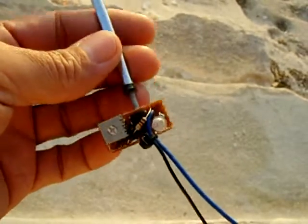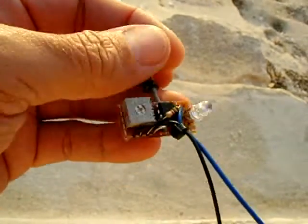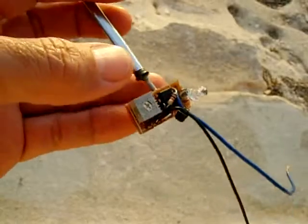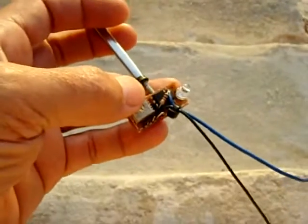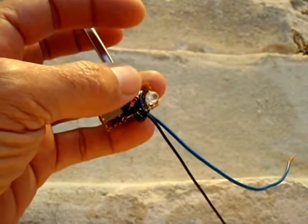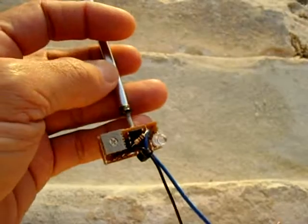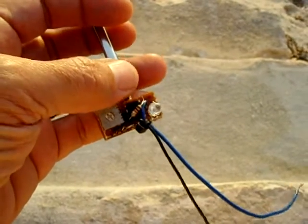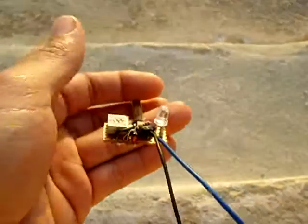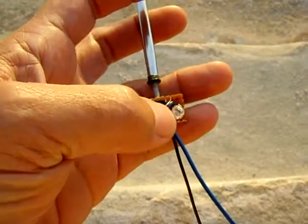I'm going to demonstrate in a minute how this works. You can adjust any temperature you want with this 5K pot, and you could also have this activate for cold — you would just switch the positions of the thermistor and the potentiometer. You can also eliminate the LED and put a PNP transistor to power a relay, so when the temperature reaches a certain point it will trigger a relay. This will detect in roughly a little under 10 seconds — so if I put this in hot water at least 160 degrees, within 10 seconds this light will come on. If it's under 160, it will not come on.